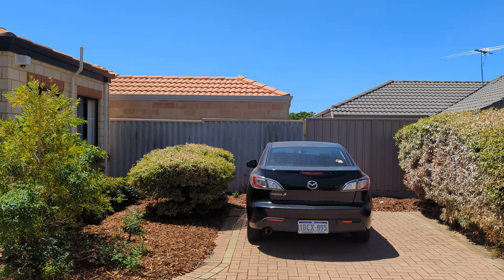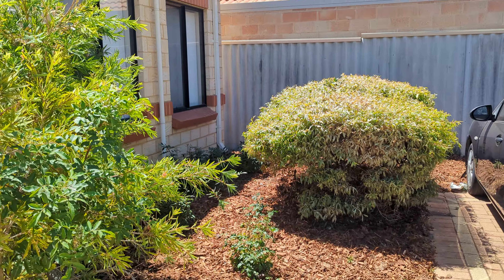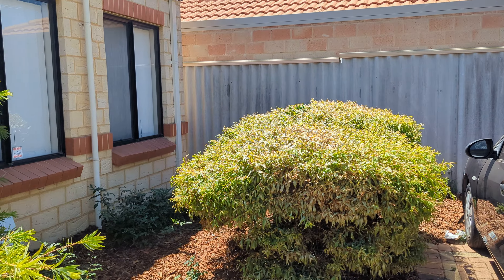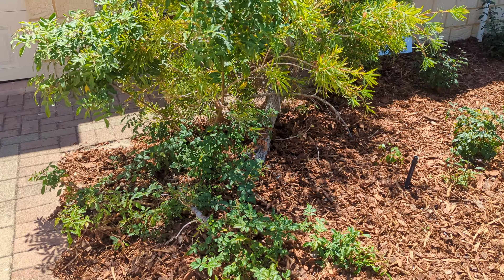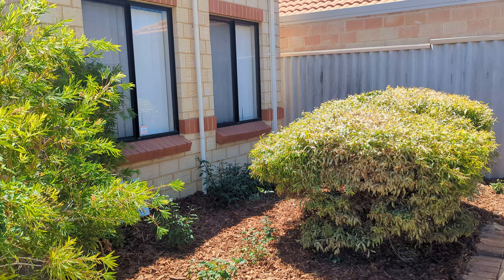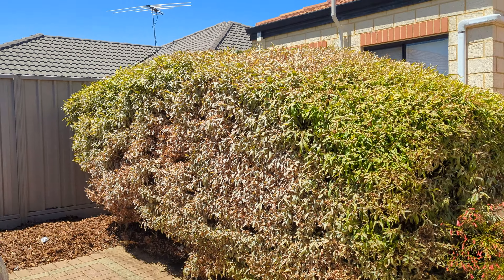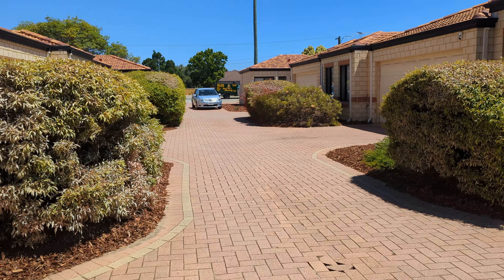Hopefully nothing will come up. Might need to get this person to do some weeding because all these pepper trees are coming up in their garden again — we took care of these last year, but they just spring up. All nicely mulched, all looking really nice.